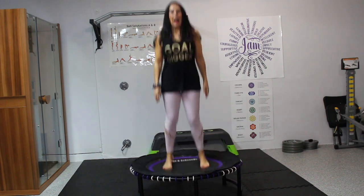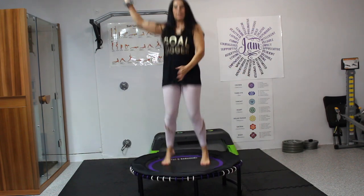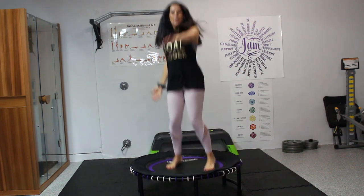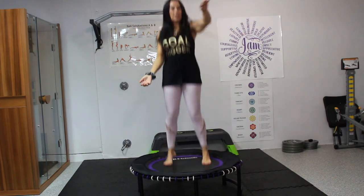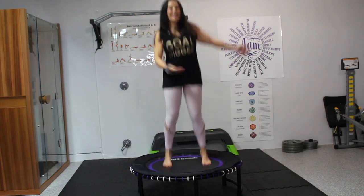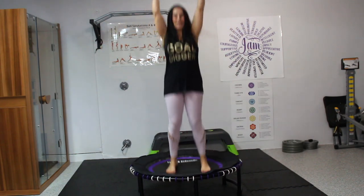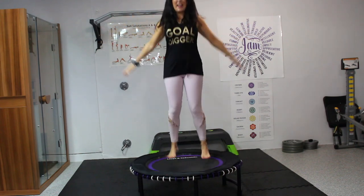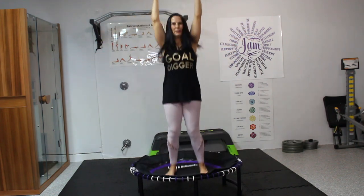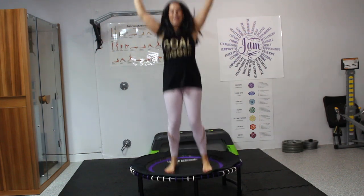Now I want to add a little flow. Let's just move our arms — intuitively, just move them. Maybe you want to bring them up over your head and down in a big beautiful circle, like rainbows. Bring it up.